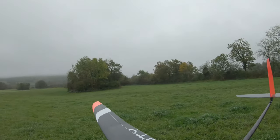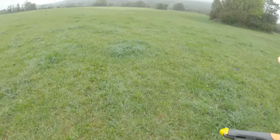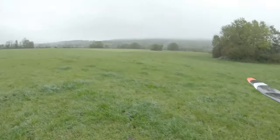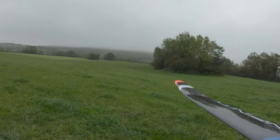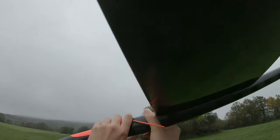Yesterday I had some trouble with the RSSI going really low really quick. Right now I've changed the receiver, put some antenna tubes in, and we'll see what happens. I'm not used to flying a motor glider at all — I don't like to launch it, it's not my thing.